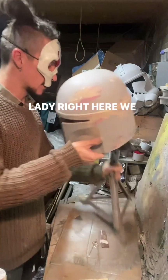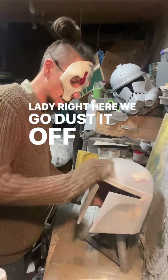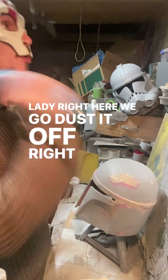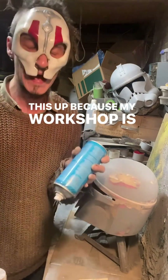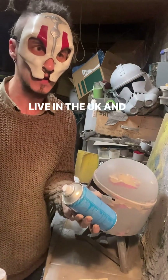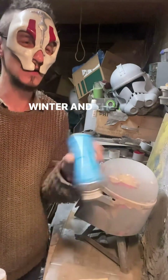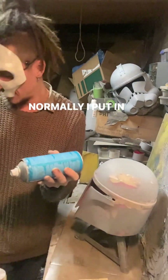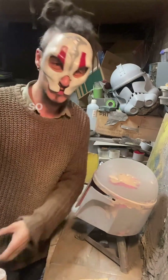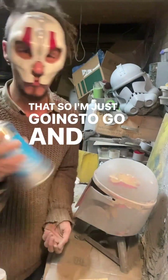I'm just going to warm this paint up because my workshop is absolutely freezing — I live in the UK, in Yorkshire, which is basically winter felt. The paints want to be room temperature. Normally in winter I put them in a bucket of hot water so they're good to go, but I haven't done that so I'm just going to warm this up.